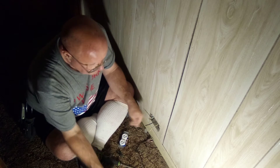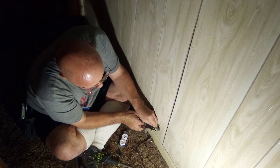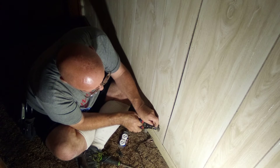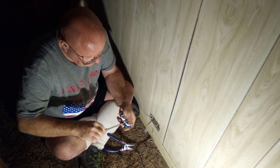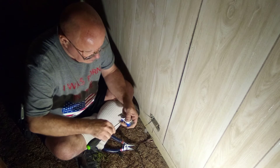How much longer? About five minutes at the most. I got one piece left and you shut the ground off. Close the screws we're not using.